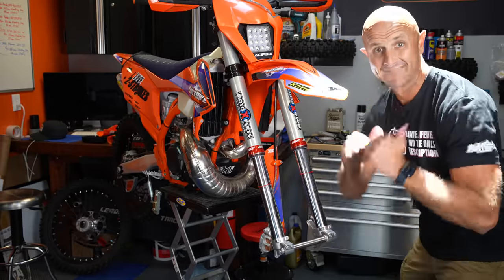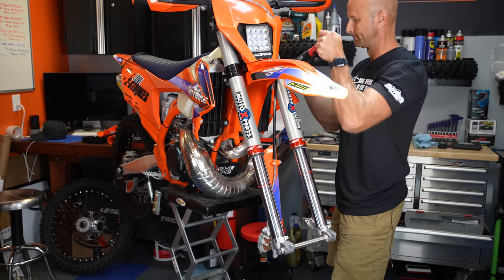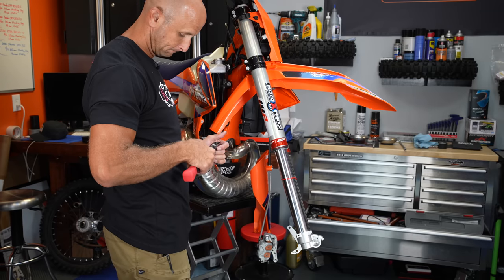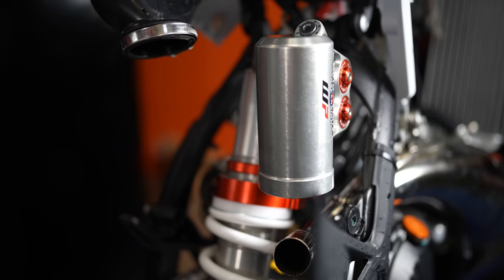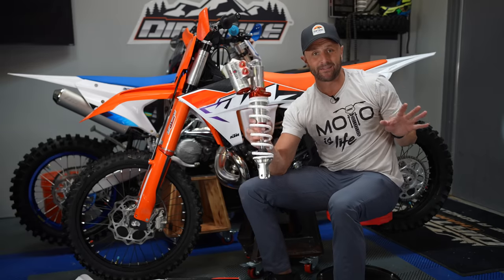Well, guess what? I've now bought the forks, and I bought a new shock because the old shock didn't work on these new bikes. So I had Moto Experts build me a shock for this 23 bike, and now I'm going to use the forks that I was testing off the 22. This stuff is all mine because I bought it.